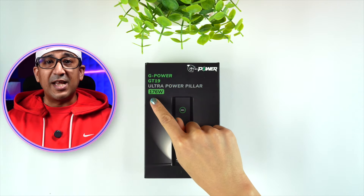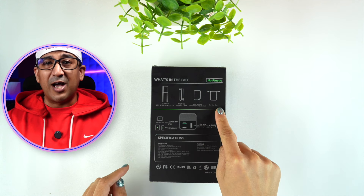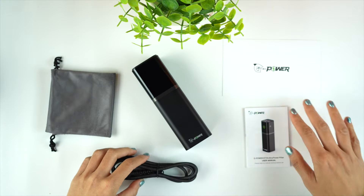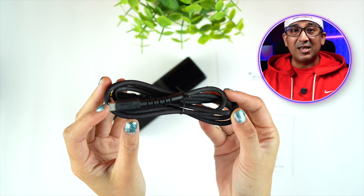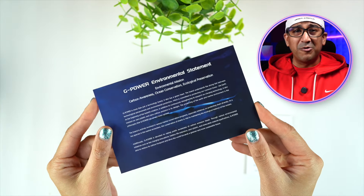G Power GT19 comes in premium packaging, and at the back of the box all the information including package contents is printed. After opening the box we get the power bank itself — with no plastic, which is an environmentally friendly approach. There is a carrying pouch included, and G Power has also added a very good quality braided 140-watt USB-C to USB-C charging cable inside the box.